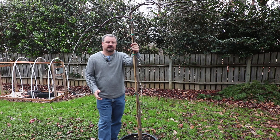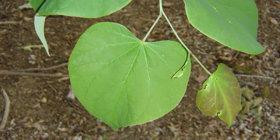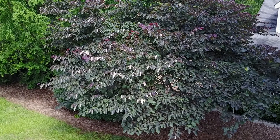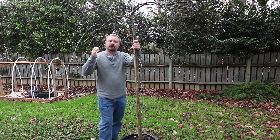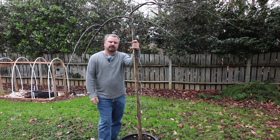Thank you very much for watching this video. I'm very excited to have this tree in my yard. There are weeping pink redbuds, upright pink redbuds, and redbuds like Forest Pansy — which I did a video on over the summer — that has purple foliage and pink flowers. But this white weeping variety is very unique and I'm excited to have it in my yard. Thanks for watching, and if this video was helpful please hit the like button and subscribe to my channel for future videos.